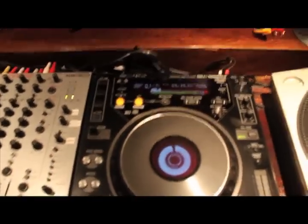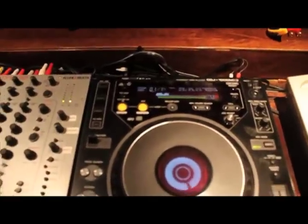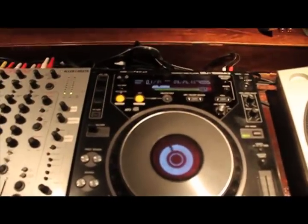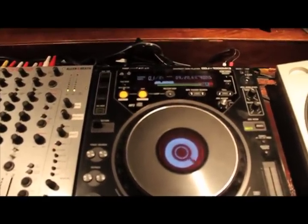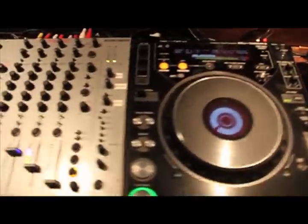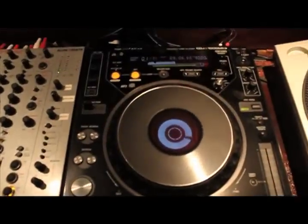We're going to let that waveform build. Once it builds, that waveform will actually store automatically to the SD card right here in the front of the machine. And then what we're going to do is take that SD card out, stick it into a computer and transfer that data information over to a USB card, so it can be used on the new models such as the 900 or the 2000 and probably even the 850.